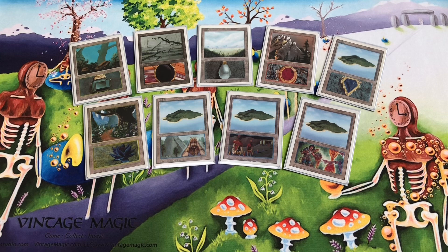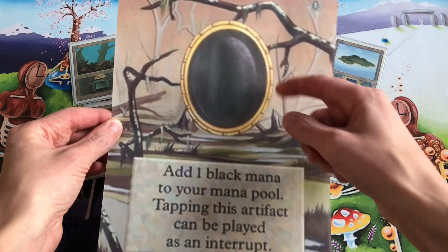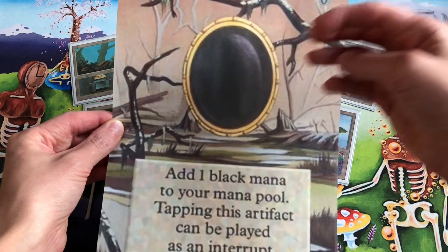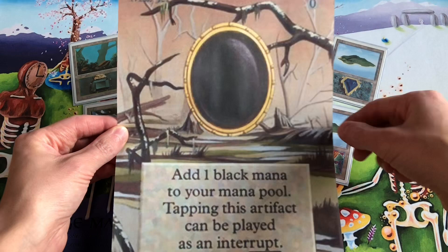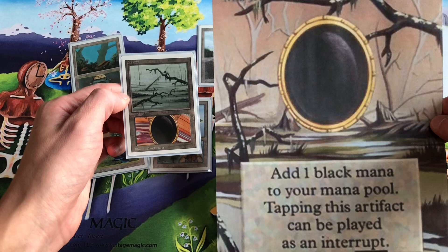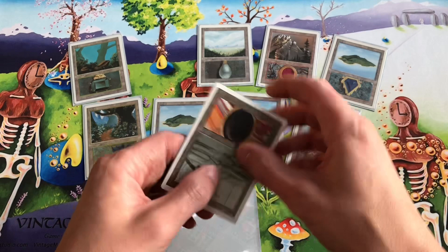Eric Klug, for those not familiar, is a card altruist who takes original magic cards — like a Mox Jet, for example — and paints really highly detailed, realistic, amazing art on top of the card, making a Mox Jet look like a basic Swamp. That's kind of what that resembles. Pretty cool.